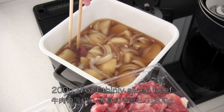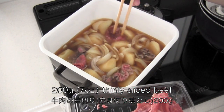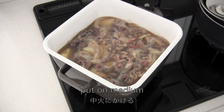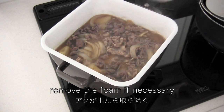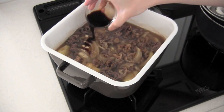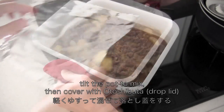Now add the beef slices little by little, just to avoid them sticking together. Put on medium heat and remove the foam if necessary. When the beef is no longer pink, add the rest of the sugar and the soy sauce. Mix well and cover with an otoshibuta drop lid.